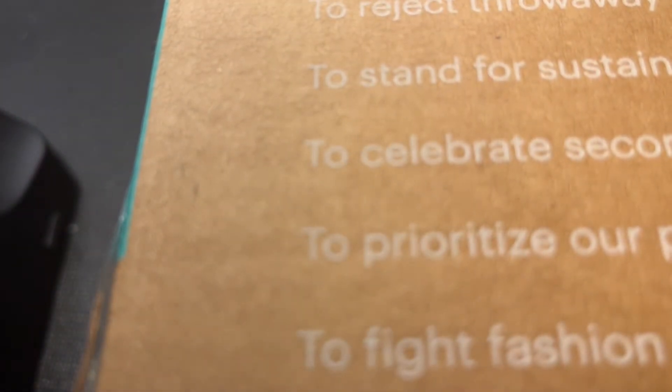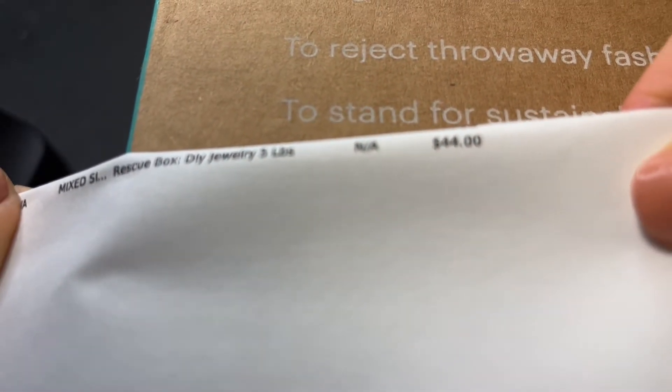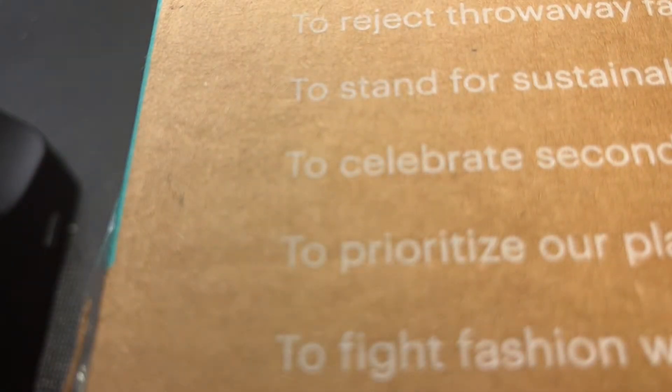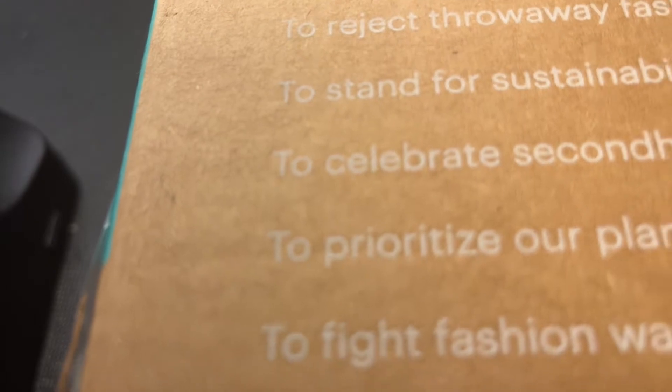This box is from Swanee, Georgia. Let's dive in and see what Swanee has in store for us. This box costs $44 and that does not include shipping and taxes, so I think it came out to probably around $50 or so for me in the end.